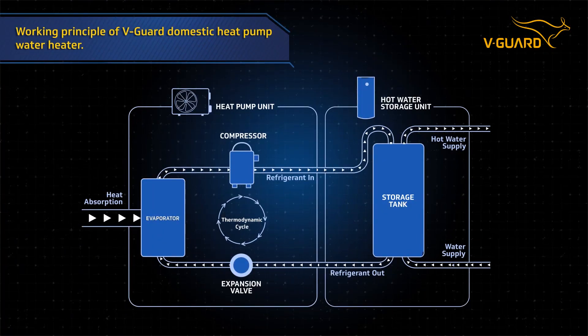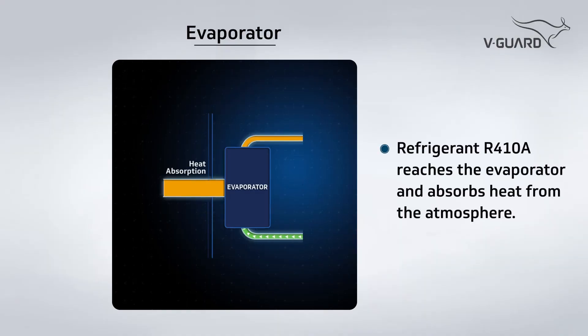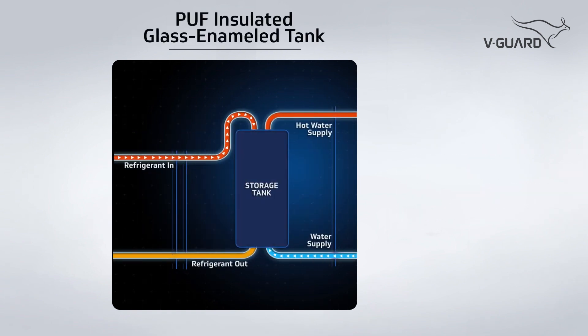Now let's see how a V-Guard domestic heat pump water heater works. It all starts with refrigerant R410A reaching the evaporator. Inside the evaporator, heat is absorbed into the refrigerant from the atmosphere. The warm refrigerant evaporates and moves towards the compressor, which compresses the refrigerant into a hot gas at high pressure.